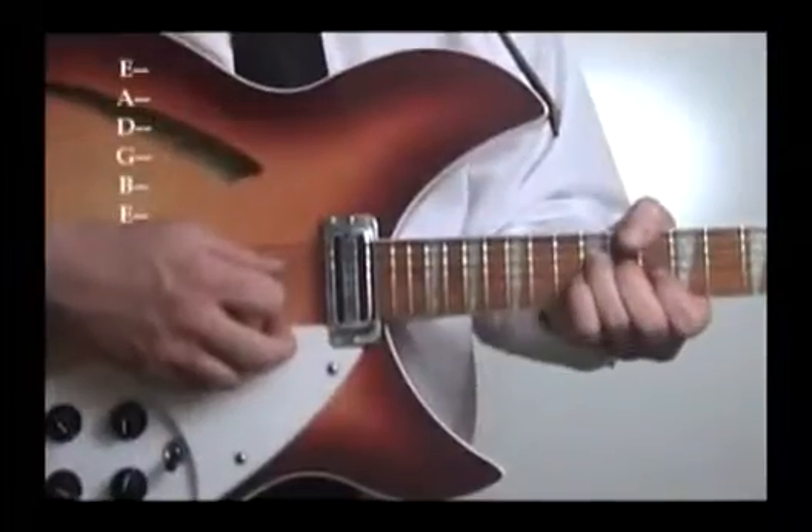The chords that are played on the 12-string require only the first four strings, or in this case, being a 12-string, the first eight strings. And one thing to make sure of when playing this part is to allow the open high E string to ring out every time you strike a chord.